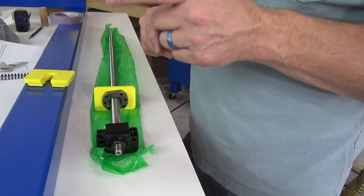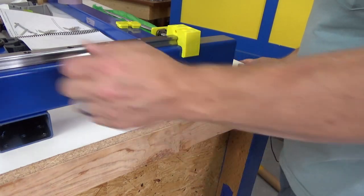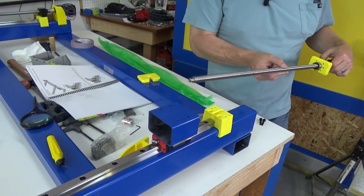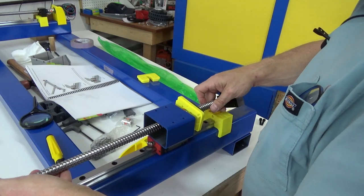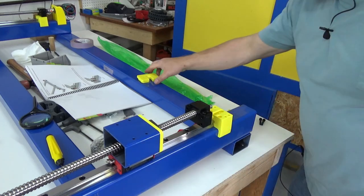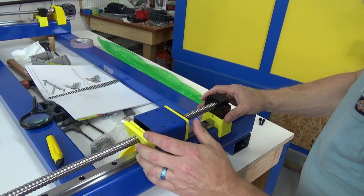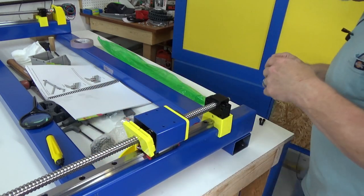We're going to go ahead and put it on the carriage, but I'm going to have to move the table a bit to keep a reasonable camera angle. We pass the ball screw through like so and let it rest there — this is not attached yet. Then we slide this piece in here and there we go.